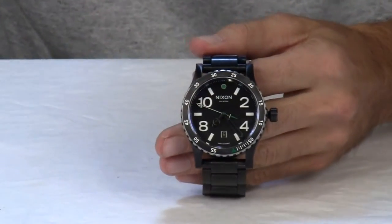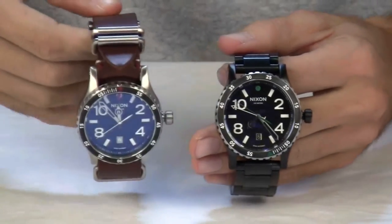This watch is also available with a leather band.